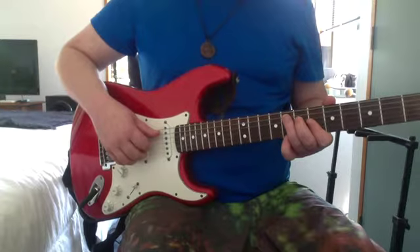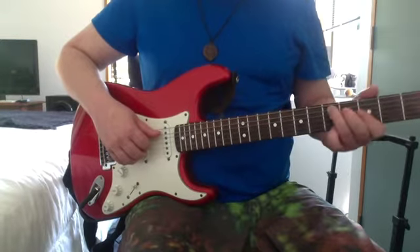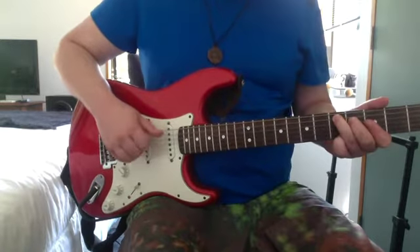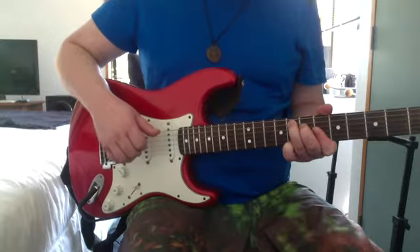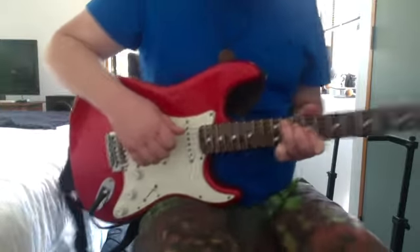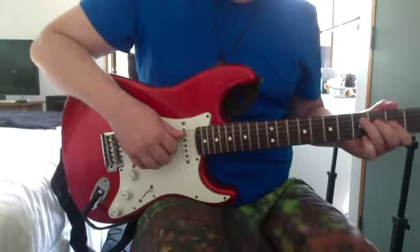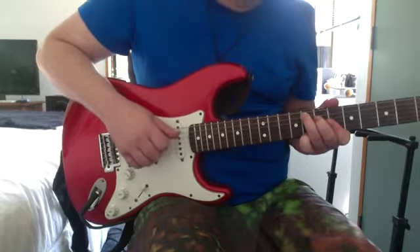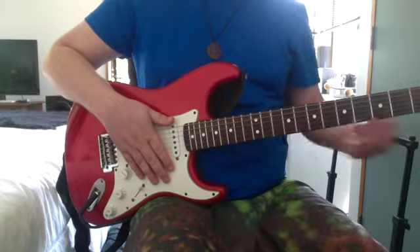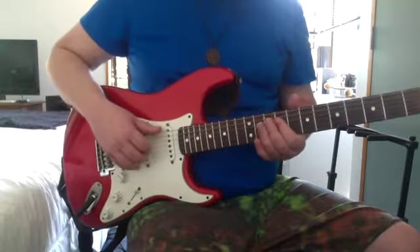It starts on the eighth fret of the A string — so that's the bass. That's the eighth fret, 11th fret on the A, and then 14th. You're holding that same chord just shifting it up the frets, and then this next bit goes like this.